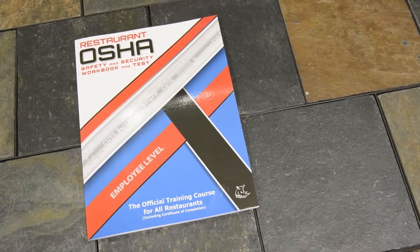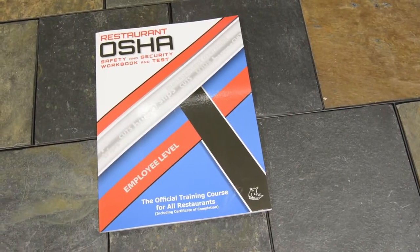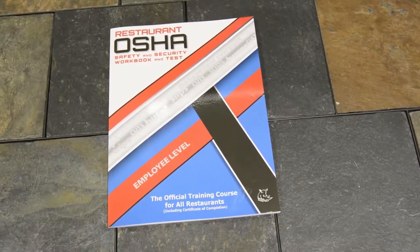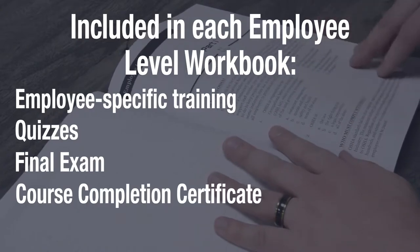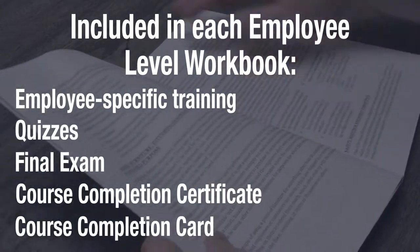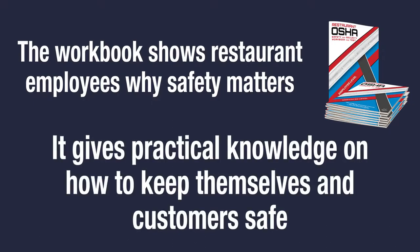The Employee Level Workbook is all a restaurant employee will need to take a live course. Just like the Manager Workbook, it contains specific training, quizzes, materials, the final exam, a certificate of completion, and a course completion card. The content of the workbook will inform restaurant workers why safety, health, and security matter and give them practical knowledge on how to protect themselves and others in their workplace.